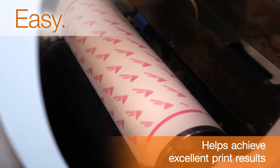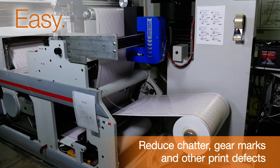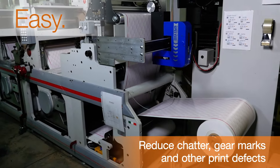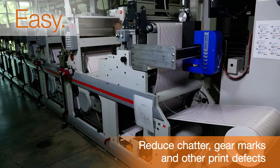FastFlex makes it easy for you to achieve excellent print results. Its closed cell foam rebounds from compression to dampen vibrations, helping to reduce chatter, gear marks, and other print defects at high press speeds.